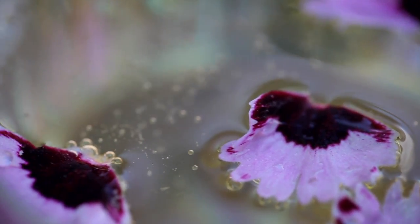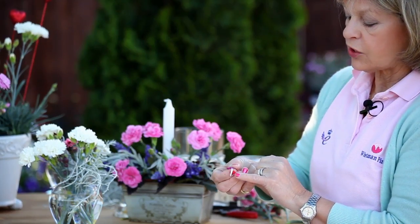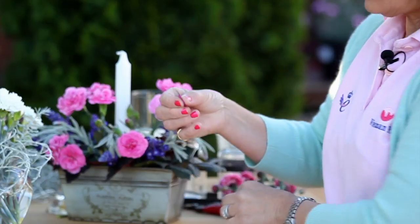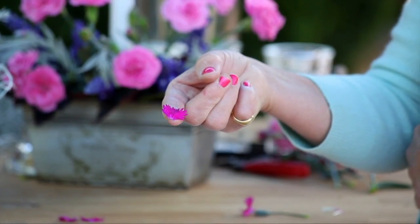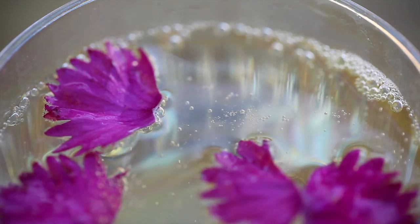All you need to do is to pull the petal out and pick off that little green bit, which can be bitter, and there you're left with a petal — drop that in a glass.